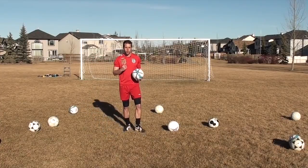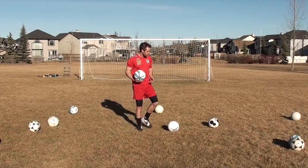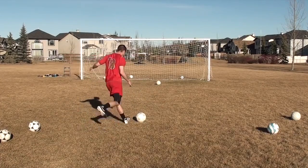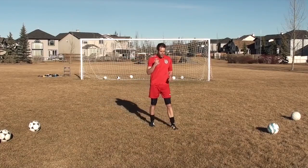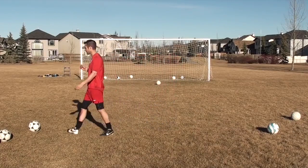If you want to score more goals, think about being more accurate. Sometimes you'll have a bad shot but it's still on net, just like that, and the keeper will let it in. So make sure you get your shots on target.